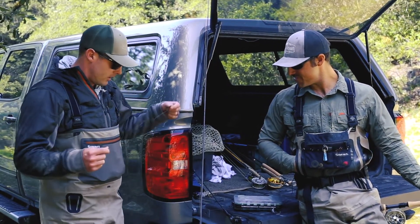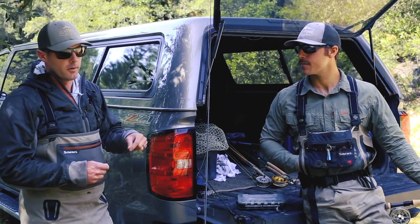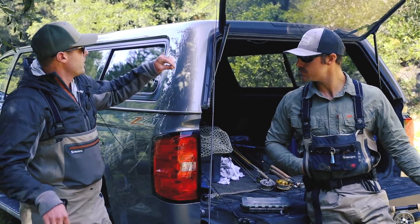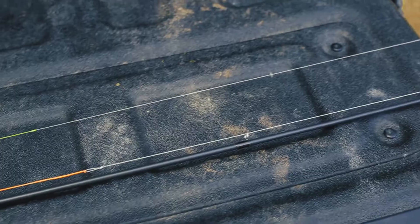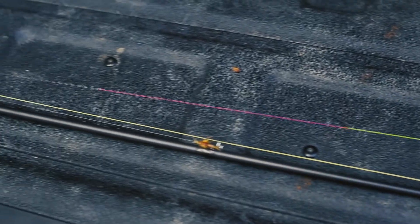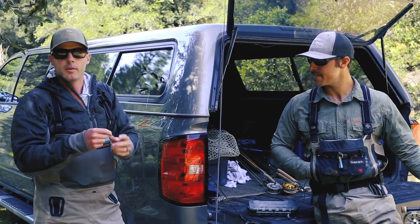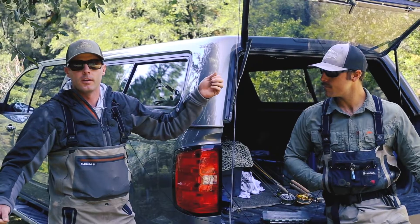You could fish a standard 9 foot leader too if you're just using your leader off a bobber rig, but I like to fish the Euro nymph leader. Typically it's just a thin diameter above a sighter. I got like 2 to 3 feet of a different color sighter material — something that's going to stick out so it's easy to see a grab. Then I got a tippet ring here, or you could tie a blood knot or whatever knot you're comfortable with.